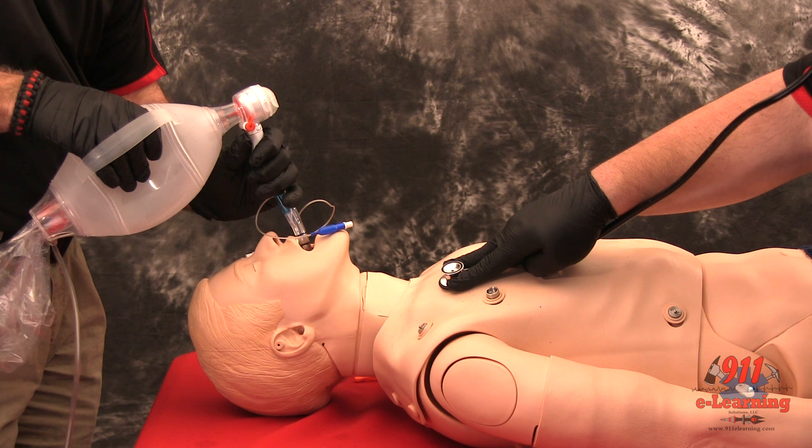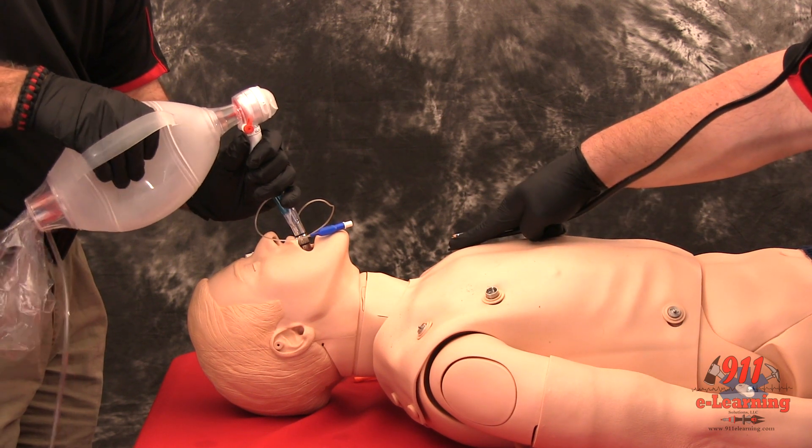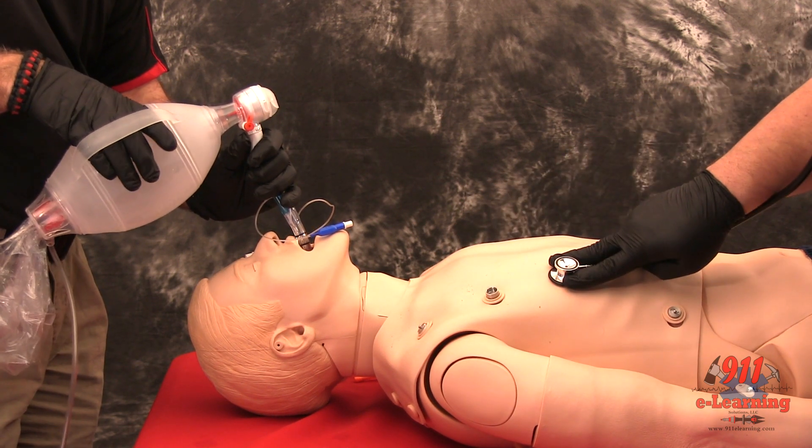If breath sounds are positive and epigastric sounds are negative, continue ventilation through the blue tube. The tube is in the esophagus.